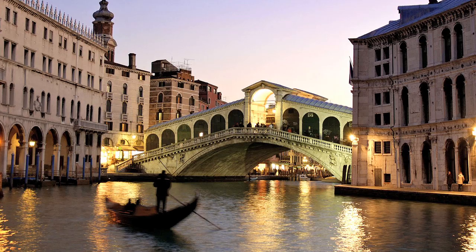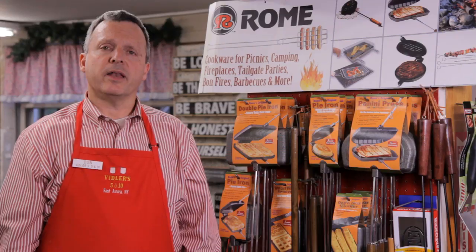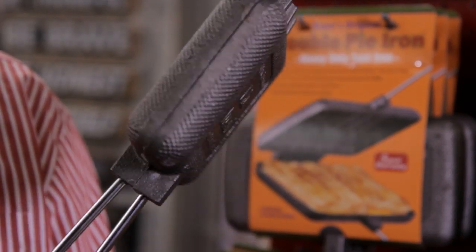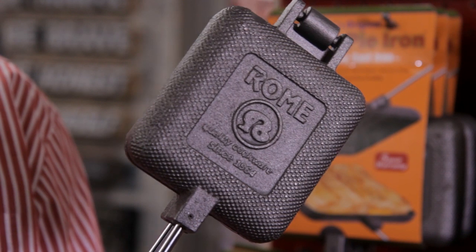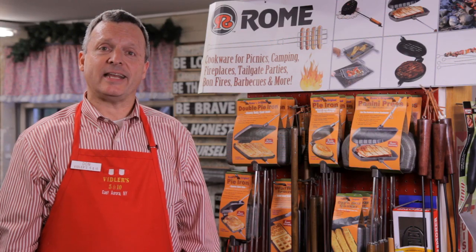Don't be confused by the name. Rome's pie irons are not from Italy. They're from none other than Peoria, Illinois. But never underestimate the capability of these deceptively simple tools to churn out absolutely cosmopolitan cuisine. If you're hankering for a sandwich cubano, or an Italian panini, or a proper English toasty, a Rome pie iron is la solucion ideal.